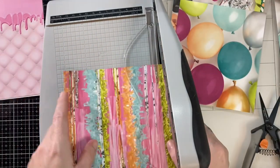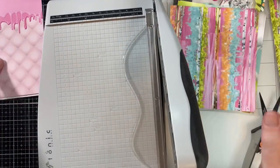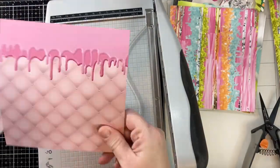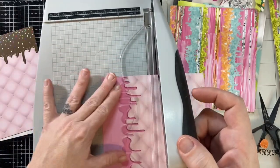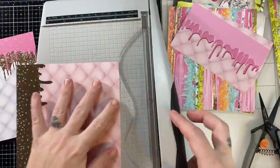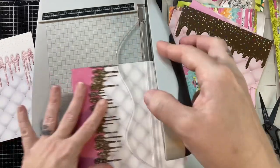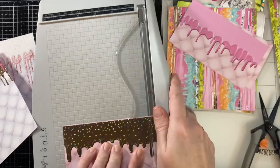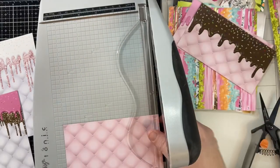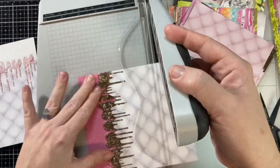That's the only trimming I'm making today. I cut mine at three by five and a half — that's the folded card base — because I want it to easily fit in an A2 size envelope. These papers are double-sided but they're directional, so I cut them down to five and a half by three inches. You'll essentially get two card fronts out of each sheet of paper like this.